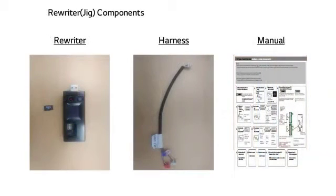The parts of the rewriter consist of a rewriter, SD card, harness, and manual. The early supplied rewriter will have the SD card with PCB software already inserted. Also, the manual is offered as a guide to use the rewriter.